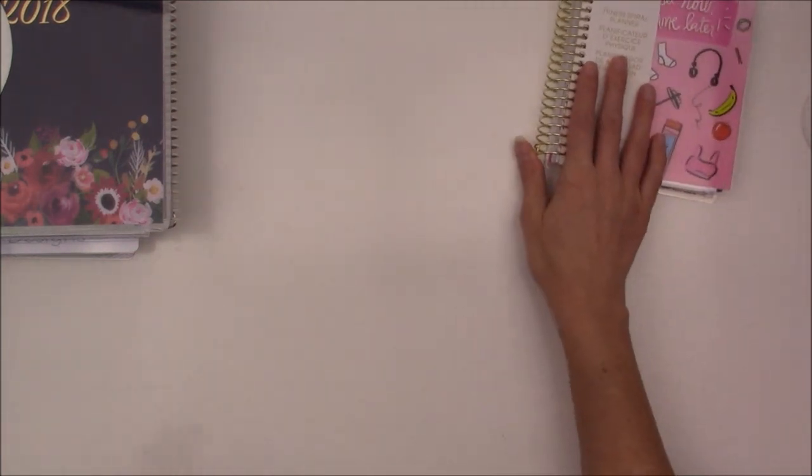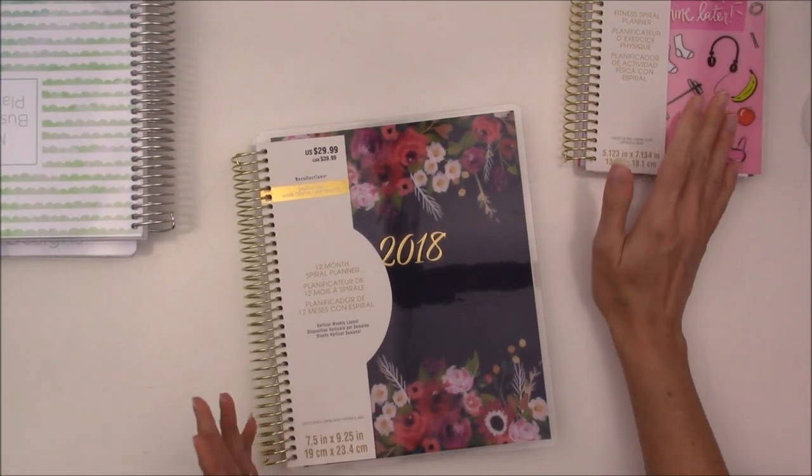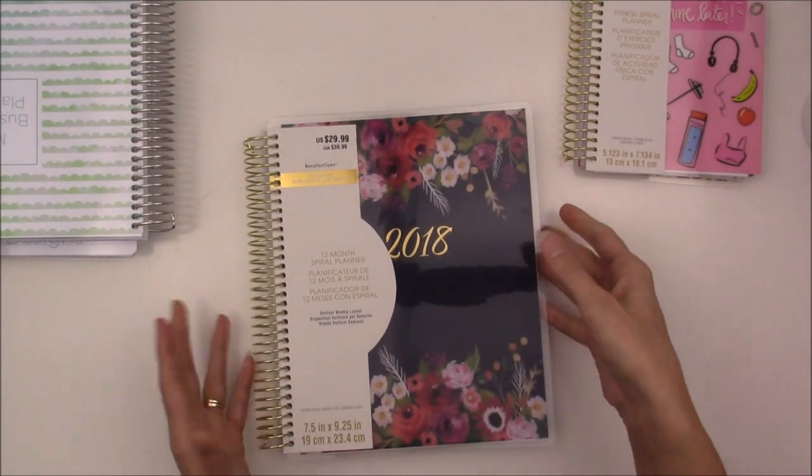And that's it for the fitness planner. I thought that would be something new to try this year to ease my way into planning, and if this goes well maybe next year I can try the goal planner again.